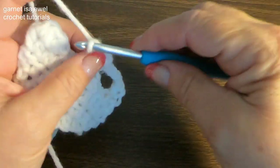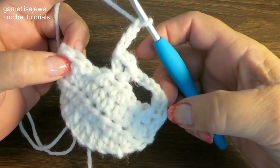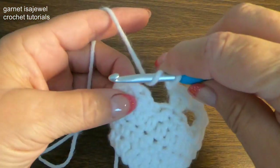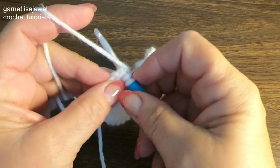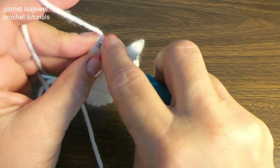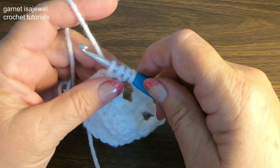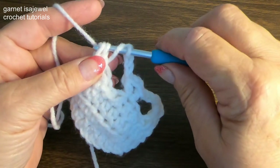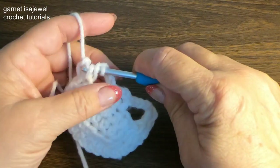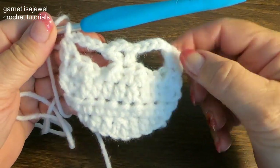Chain four. Now for our last stitch, we want to give the illusion like we have here — see how it looks like it has a chain stitch here? We want to give that same illusion on this side. So yarn over, get into that last stitch, pull up a loop. Then into this chain stitch, pull up another loop. This will give the balance we need for the other side — just go through that first one, and then go through all the rest of them. It'll give us the same look on this side.